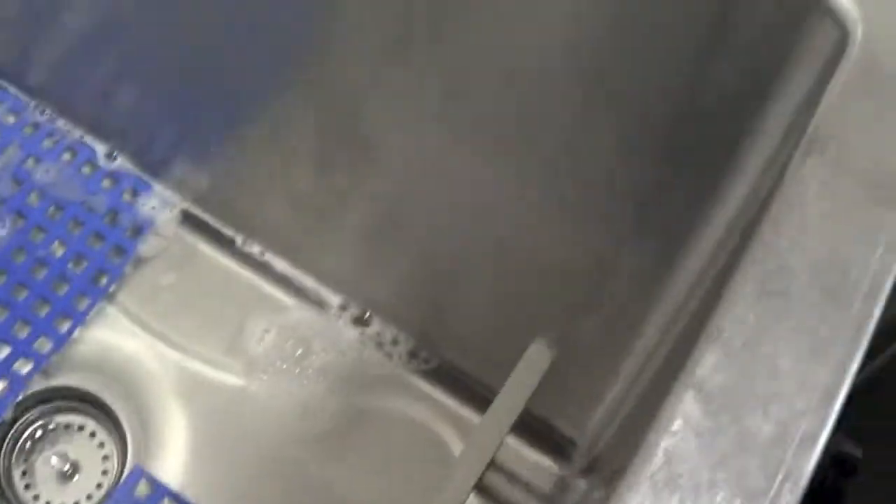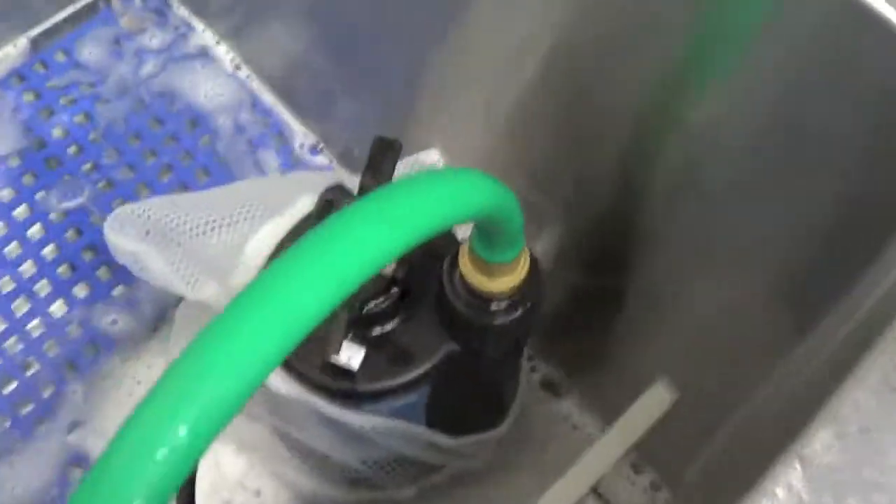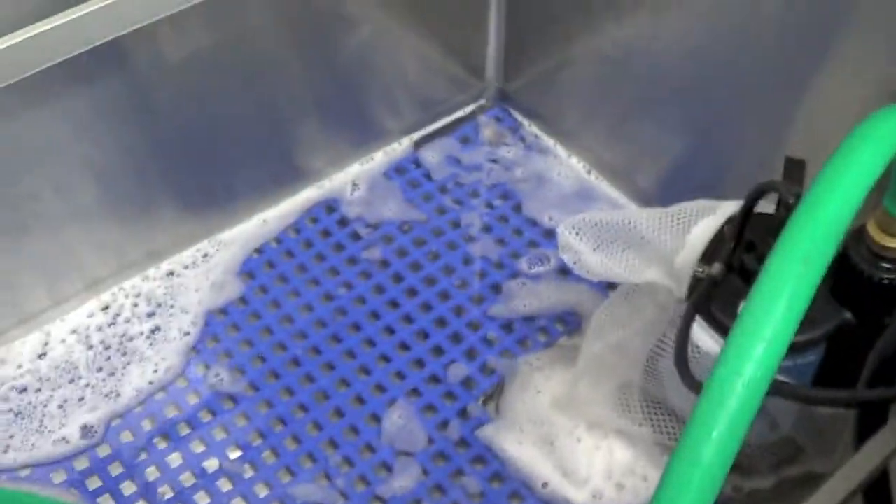Right now my tub is at a good height of water, more than what it needed to be. I'm shutting my water source off and I'm putting my recirculating Ultimate Dog Washing System in place. Hopefully you can see that. And I'll get my dog.